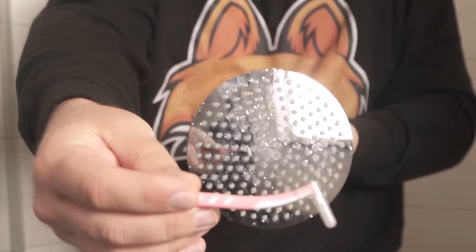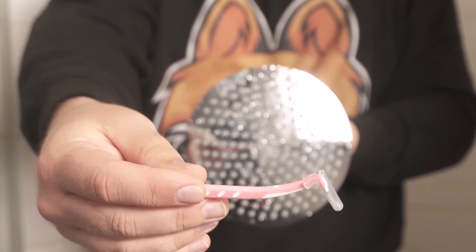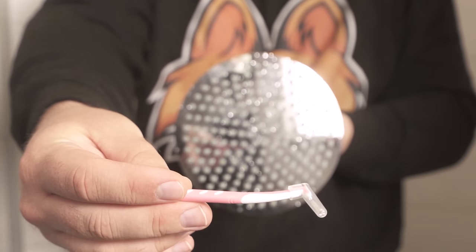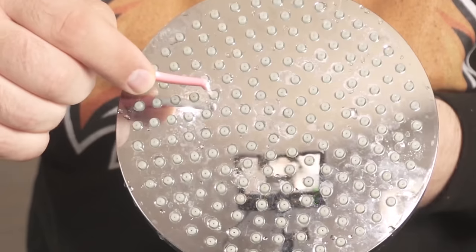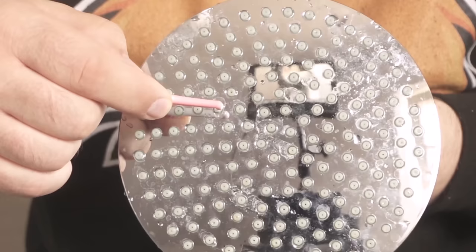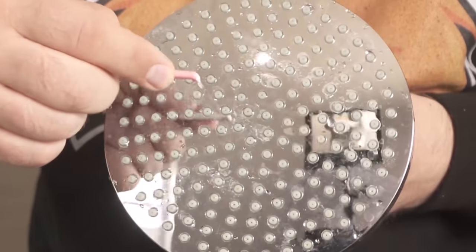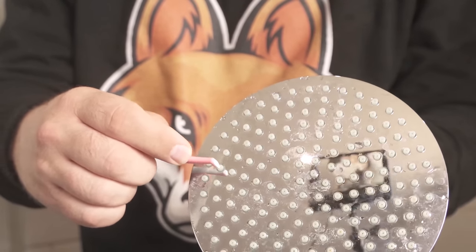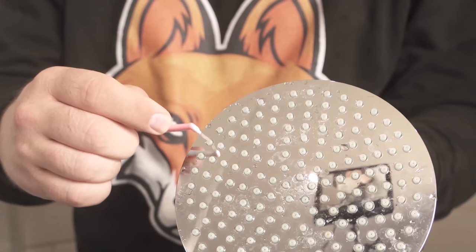And we can solve this really easily with such a part, because this is a conventional interdental brush. This is really perfect for going into the individual holes and removing the lime here quickly and easily. I take the interdental brush, press it into the holes, go back and forth a few times, maybe turn the whole thing a little, and the lime should be gone.